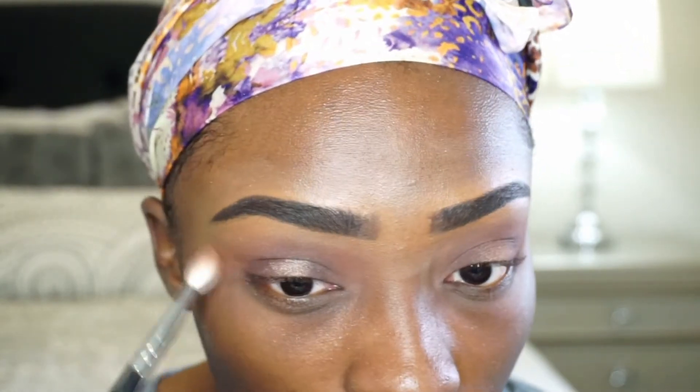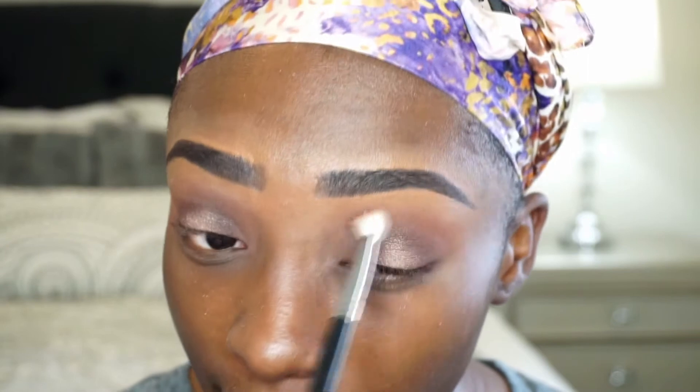Halos always look weird until you add lashes and liner. This is a very subtle look — I'm going to the movies so I didn't want to put too much makeup on. I'll just do enough to look put together. So I did a light smoky eye with a little bit of a halo, and I'm going to go ahead and do my lashes and liner off-camera since it takes me forever.